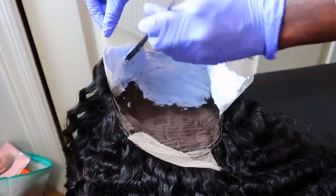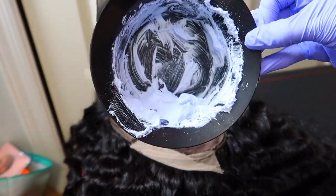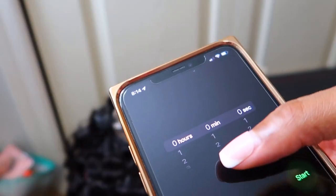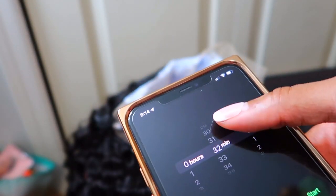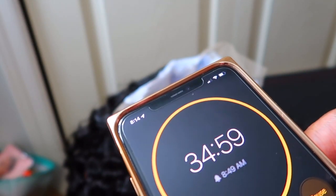All right, so now all my knots are covered. I just wanted to show y'all how much product I had left over — the measurements I gave y'all should be enough to cover a 13x4 lace frontal. I only had about a scoop of product left, so if you have a closure you might want to half the measurements. I'm going to let this sit for 35 minutes and then come back and wash it off.